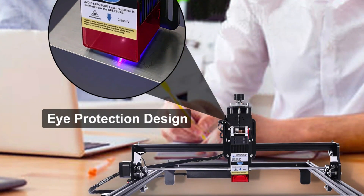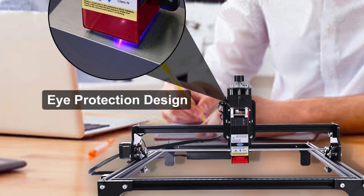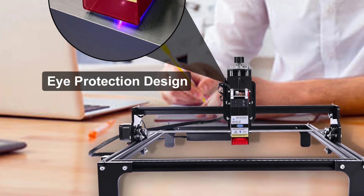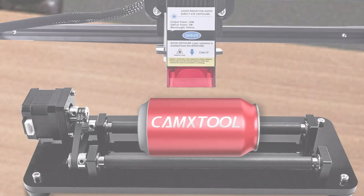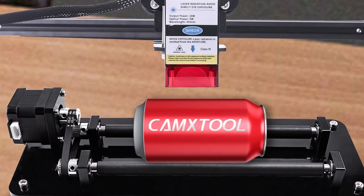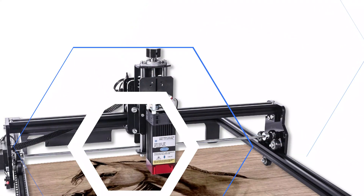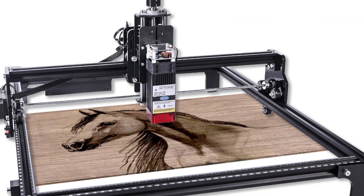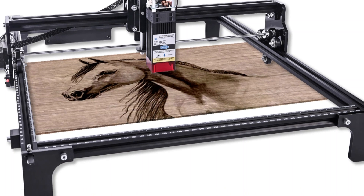It is also compatible with Windows XP, 7, 8, 10, and Mac OS, providing flexibility across different platforms. The engraver features a compact and efficient design with a 0.08 x 0.08 mm light spot and a stepping motor for smooth operation. It also includes a safety feature with a limit switch, ensuring safety during operation. The machine operates on a reliable 24V 2A power supply, ensuring stable performance for all engraving needs.